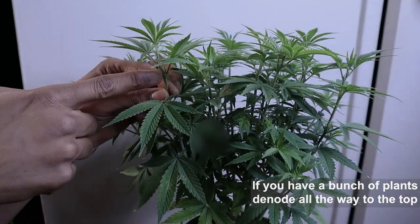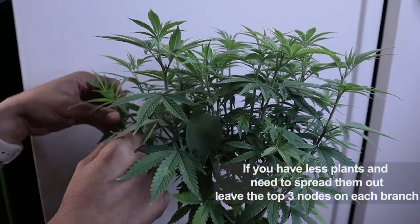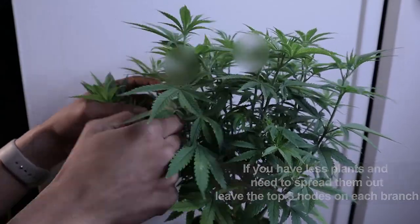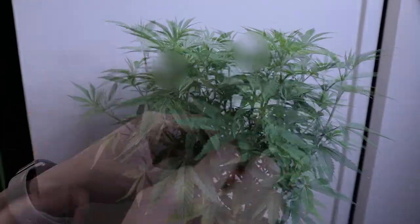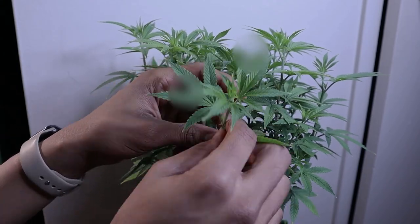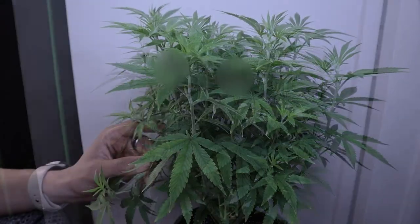In some situations we will leave the last three top nodes, and this is because in previous videos you can use those nodes and super crop them or bend them over in the trellis to make them fill up squares. This is very beneficial when you don't have a lot of plants.